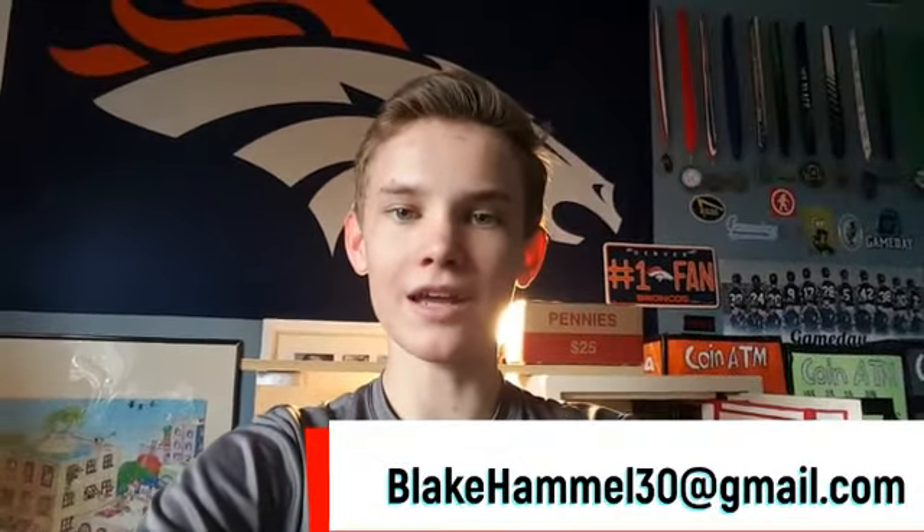I'm not an expert on coins — I really don't know how much this safe costs. If you know, tell me in the comments below. But anyways, I hope these tips helped you and I hope this has inspired you. Here's my P.O. box and here's my email. Have a great day. This has been Blake Hamill signing off for now.